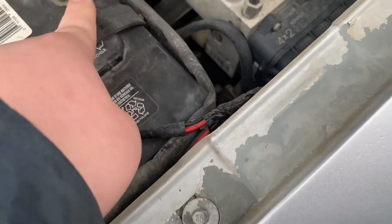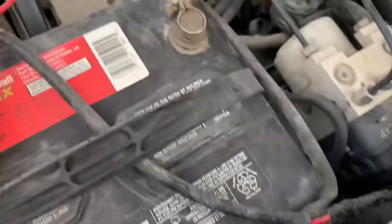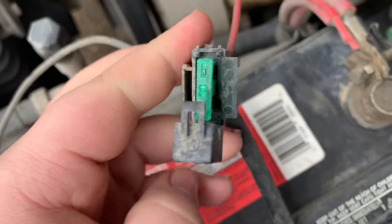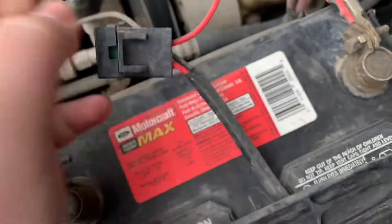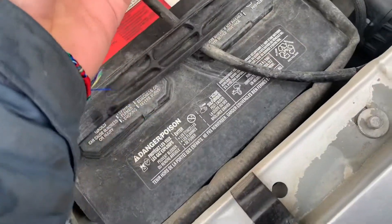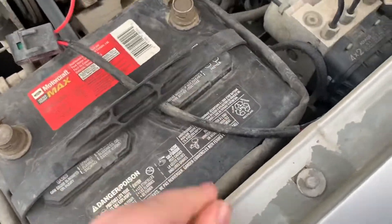When putting them back on, put on positive first and then negative. With this kit you get a fuse — right here — and this controls everything. If the fuse is blown, the light bar won't work. Simple as that.